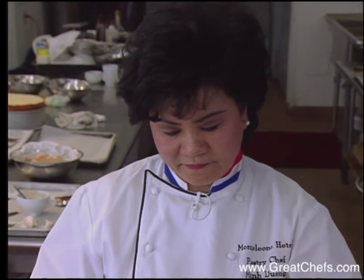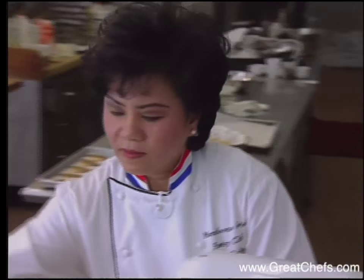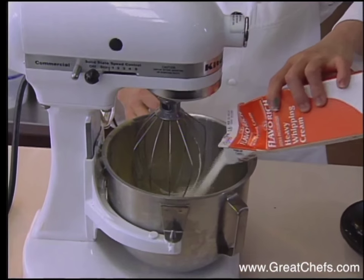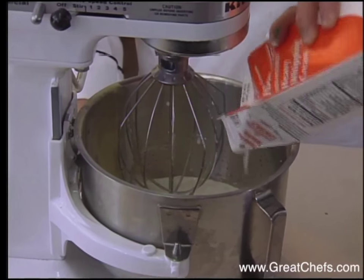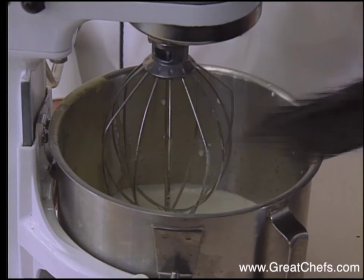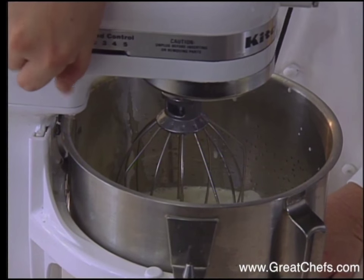Second step. I have one quart of heavy cream and a half cup of sugar. I mix.